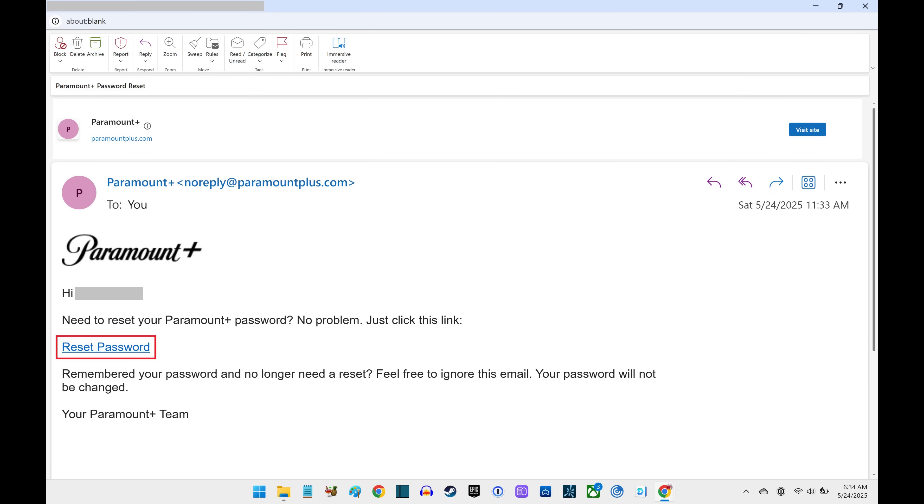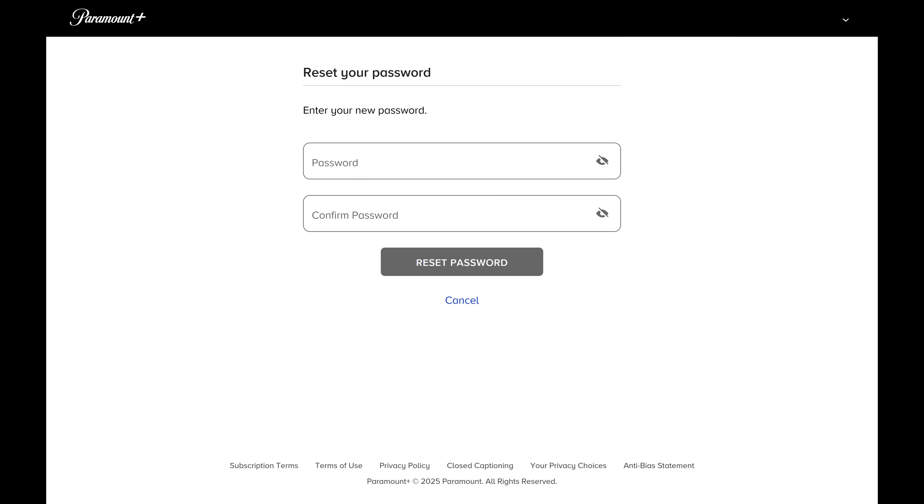Step 5. Click the Reset Password link in the body of this email. A window opens where you can reset your Paramount Plus password.